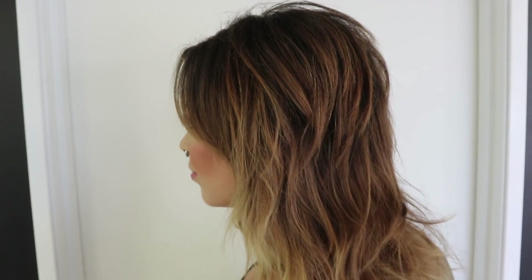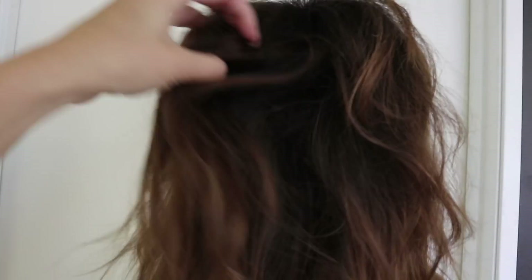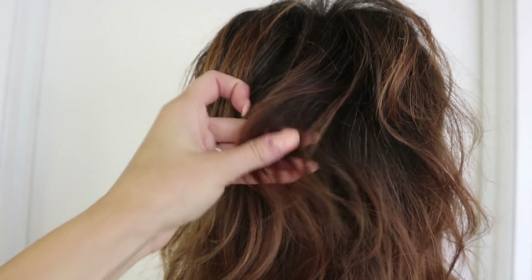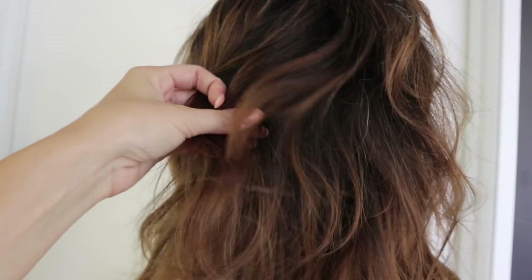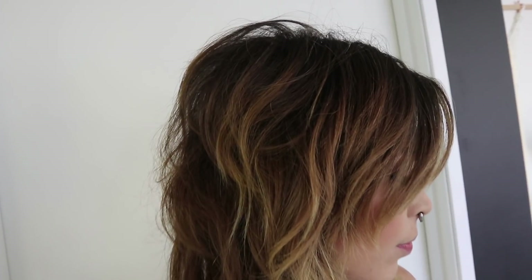So this is our starting canvas. You guys can see she's got a lot of depth in there. We have her kind of natural virgin color with some gray, and then these lighter mid-lengths here — that's where she had done a root color before to cover her gray, so that's permanent color. And then we also have some blonde ends which we have previously lightened. So we have a lot of different sections that we're going to be lightening, and this is going to be a really fun transformation.